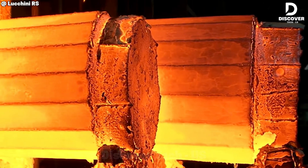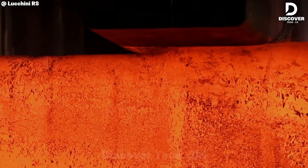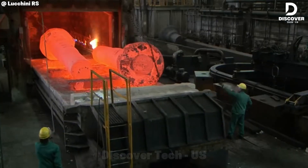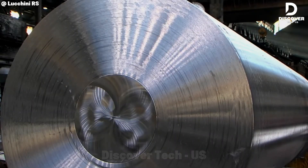This is Lucini RS, where molten steel is forged into axles and wheels through fire, pressure, and precision. It's the art of heavy industry, where raw power becomes refined motion. Beautiful.